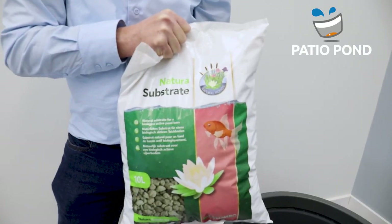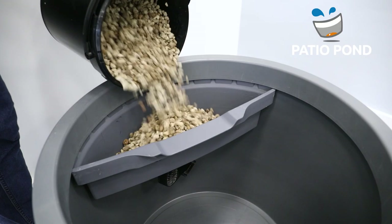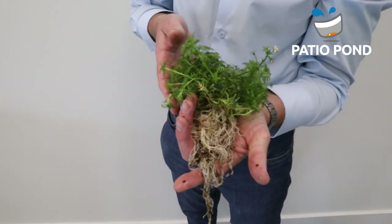We fill the filter with Columba Natura substrate to create the optimal biofilter. I already cleaned the substrate thoroughly. If you want, you can place plants in the filter. Don't forget to clean the woods.